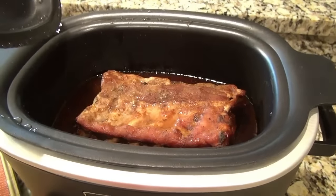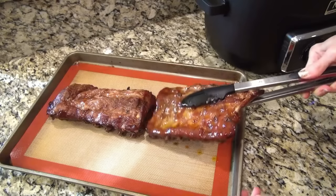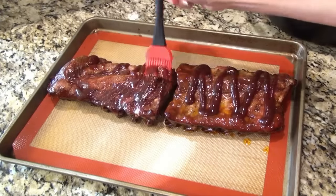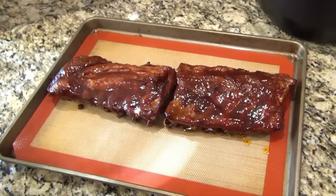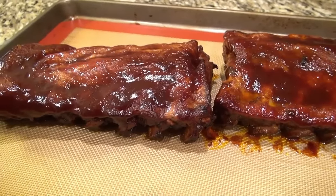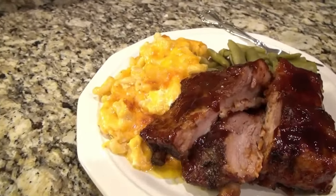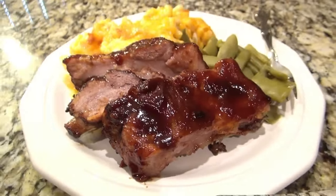Mine are done now — you just want them to reach an internal temperature of 145 degrees. Now it's time to finish them off. I took them out of the crockpot and laid them on a baking sheet, added a little more barbecue sauce, and used a silicone brush to rub it in. You could skip this next step but I don't recommend it — it really sends these ribs over the top. I put them in the oven to broil and let them caramelize. Please watch them very carefully; you don't want them to burn and it'll only take a few minutes. These turned out amazing. I went all out and served them with green beans and baked mac and cheese — I've got a video on that, I'll link it below. It's my daddy's recipe and you don't want to miss it.